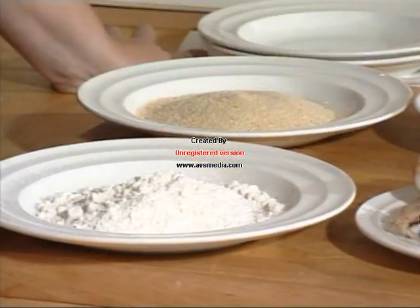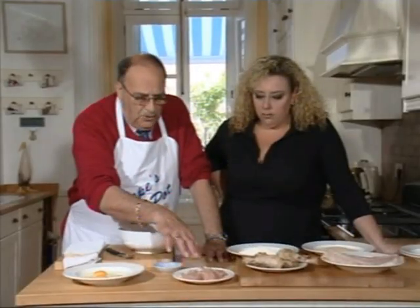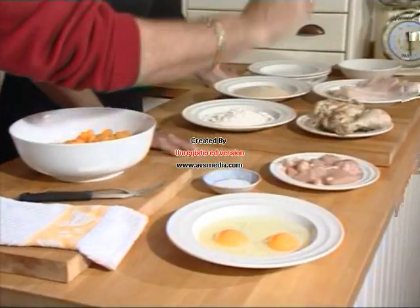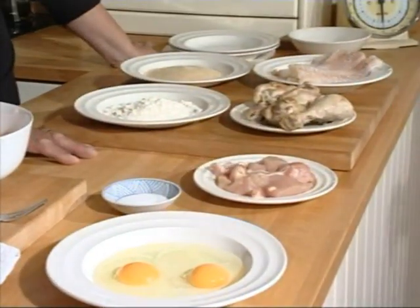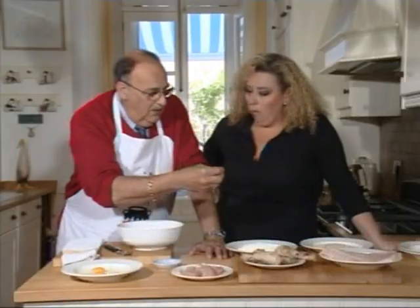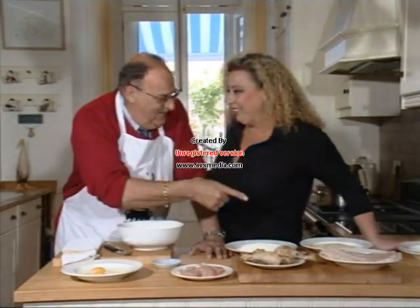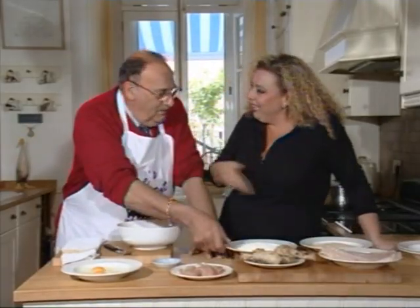Harina y pan rallado, because you're doing the muslitos with pan rallado and not with this. But this we're going to try and show you how to do it. Again: huevo, la gallina, the drumsticks, lo que se llama la rosada. What is rosada in English? We call it rosary. Then we have breadcrumbs. No, en serio — what is rosada?